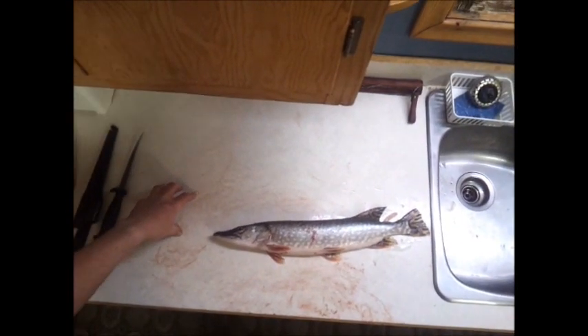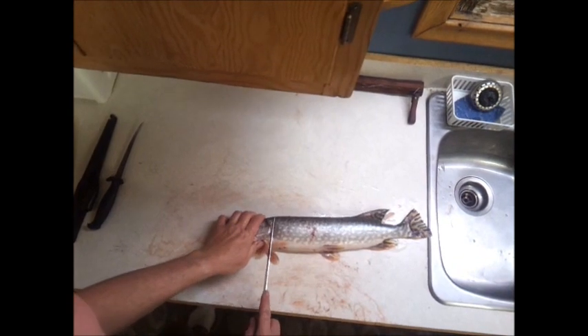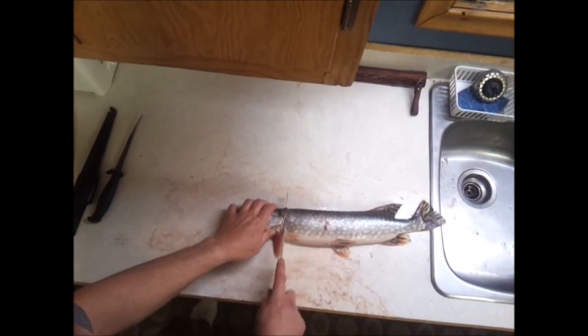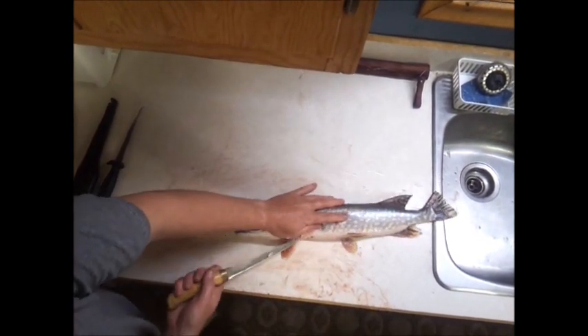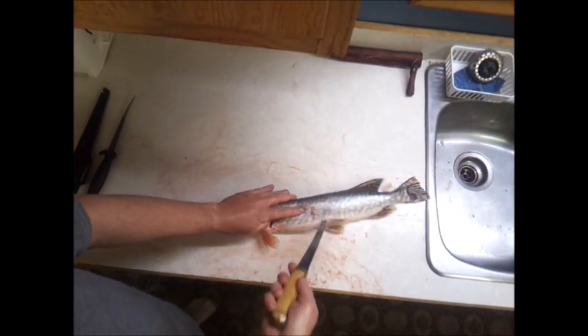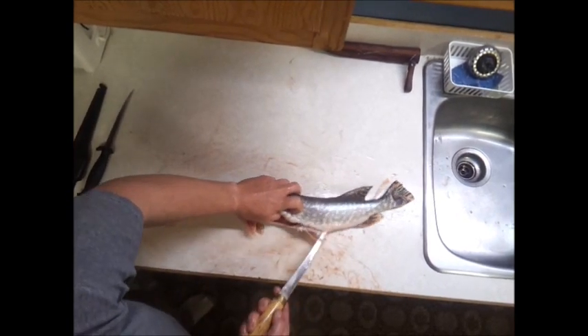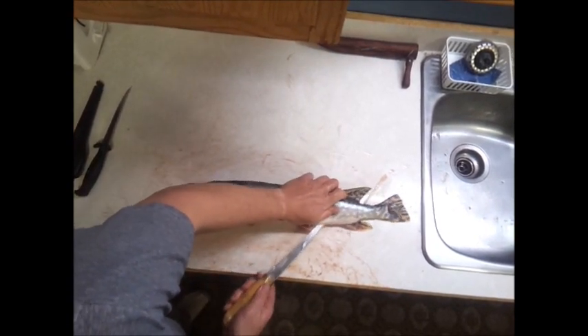This is how to debone a pike without losing a lot of meat. Make your cut, put down the belly, go around those fins, and then back down to the center to the vent.